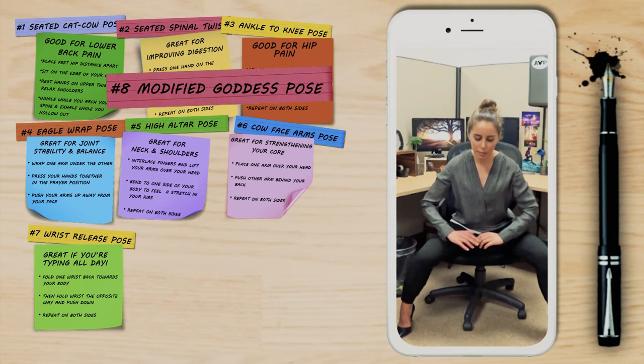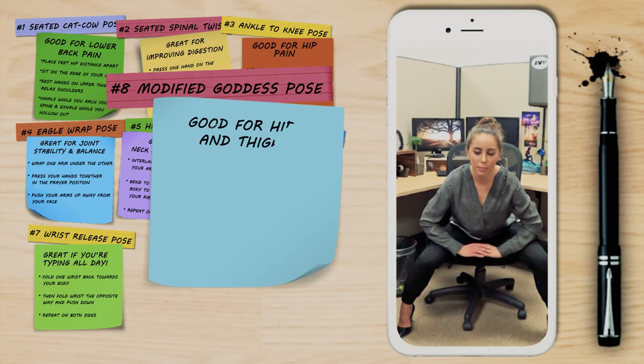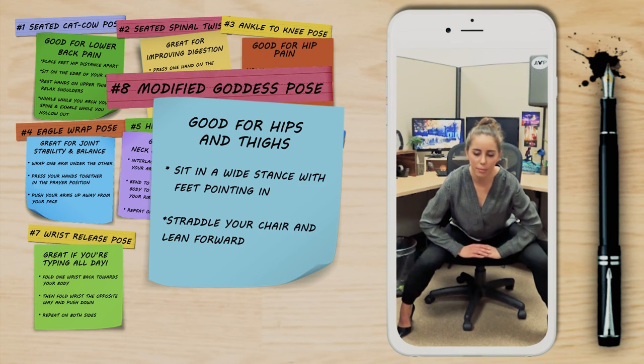This next pose is a modified goddess pose. In a wide stance with your feet pointing in, straddle the chair and bend forward.